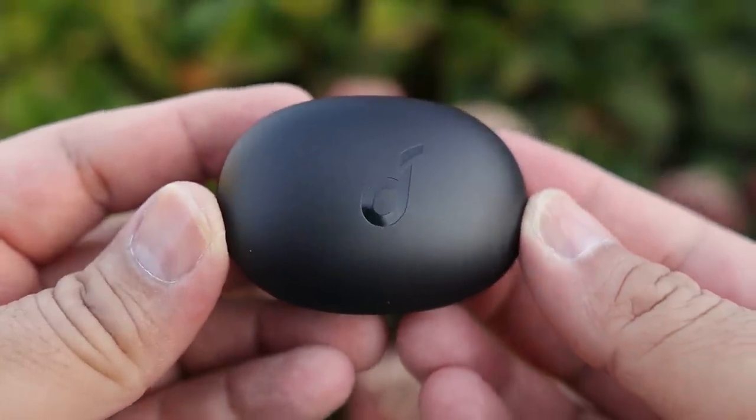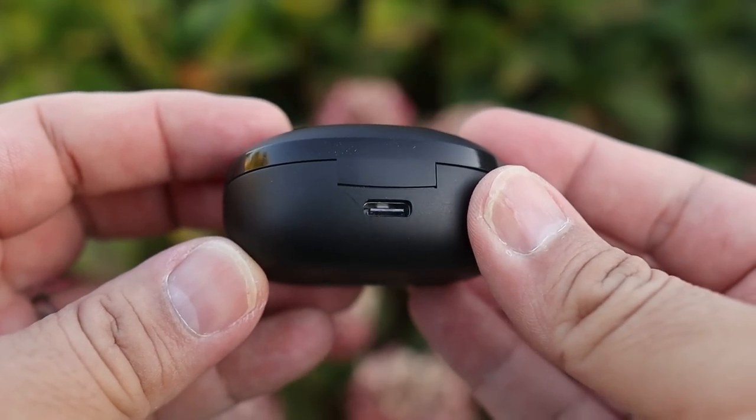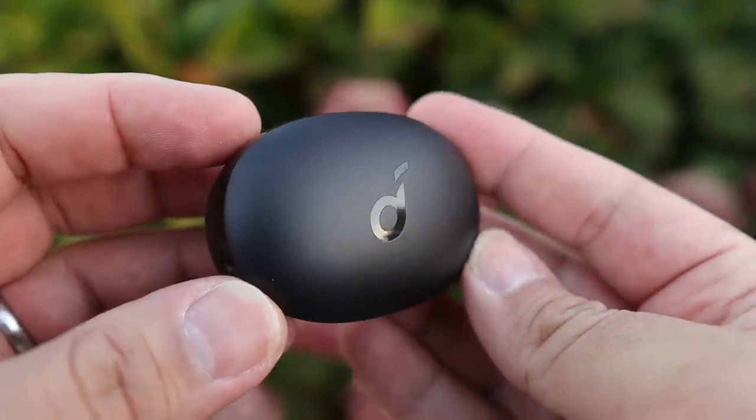As far as the case itself, it is an oval shaped case with a nice snap to its magnetic lid. It is overall very compact and easily fits in your pocket — a little bit of a thick boy, but still worthwhile considering the battery life you're going to get out of it.